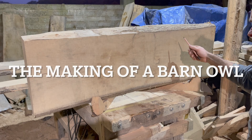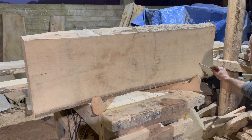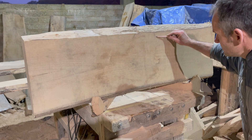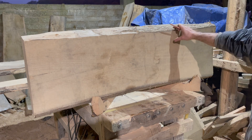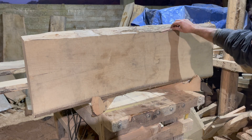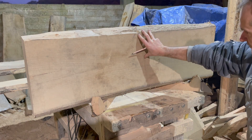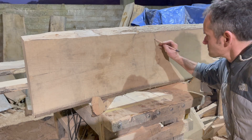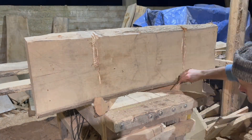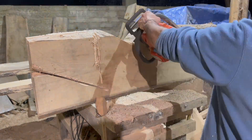Hi everyone. I've been meaning to get this video out for some time. It's a relief carving of a flying barn owl, made out of this piece of ash. It was tapered — thicker at the top of the plank than at the bottom — and it lends itself perfectly for this wood carving. I wanted to make it quite three-dimensional, and I chose ash for a barn owl because of the pale color of the wood. I just thought it would work really, really well.